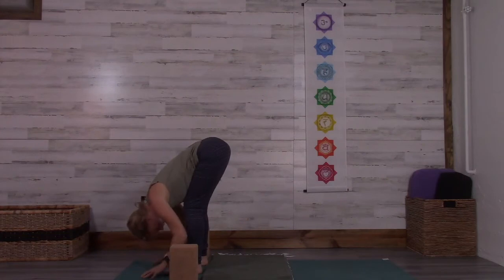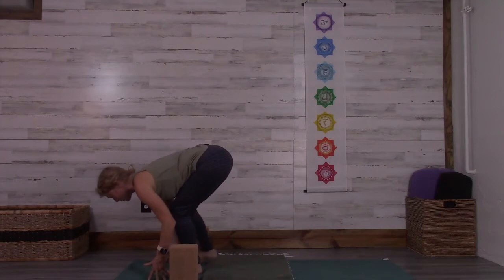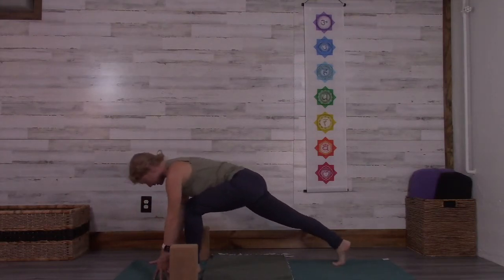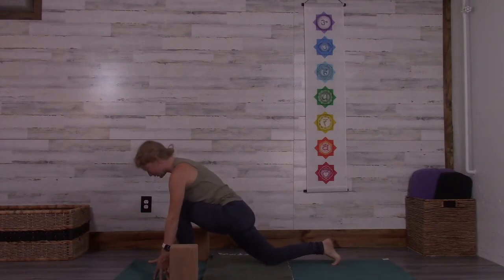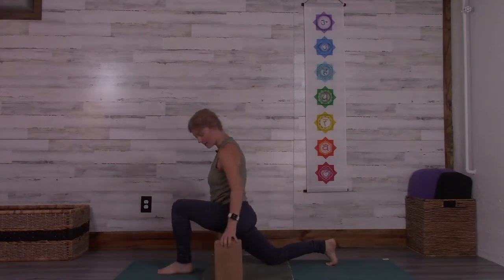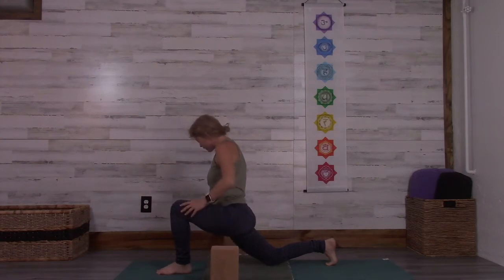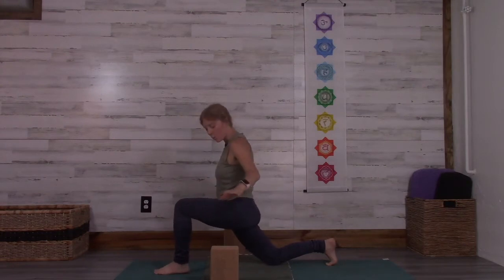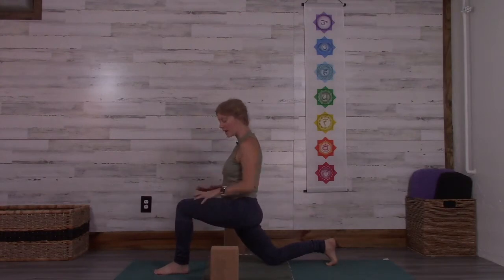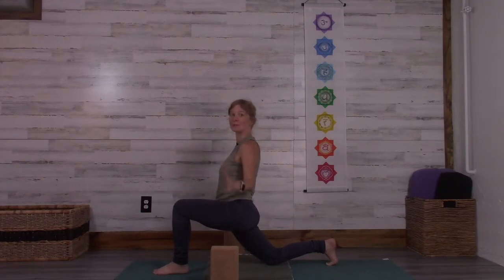As you breathe in, slide your hands up onto your shins, lift your belly away from your thighs, and reach out long through the crown of your head. As you're taking your exhale, let your knees bend, lightly touch the floor with your hands, and step your right foot back. Take the right knee and lower it down into low lunge. Slide the hands up onto the front left thigh. Here's where you may want to use your blocks — flat to the floor — so that they feel stable and you're able to reach them as we do some side bends.